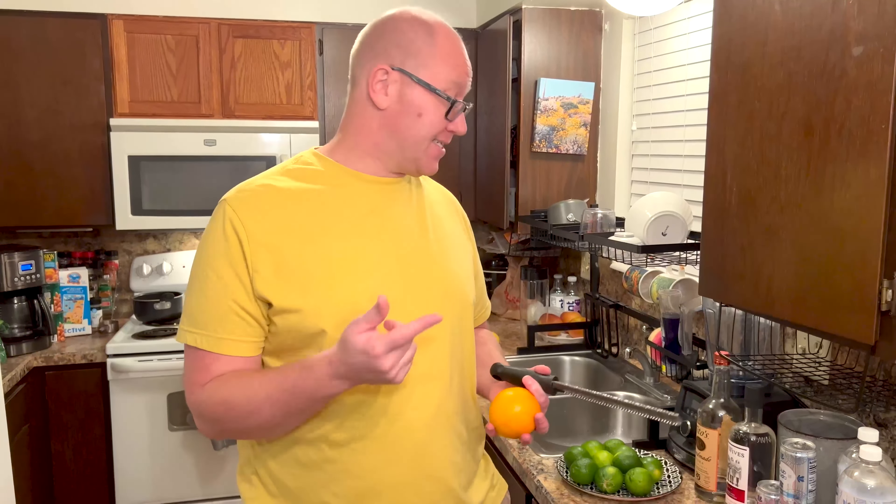First we'll start with the cranberry lime cocktail. I'm just going to zest some orange and some limes and we'll use that zest in the juice. We'll end up straining that zest out after, but this is just for flavor. I have a microplane here, but if you don't have a microplane, a box grater with the small grate would work as well — whatever you have handy just to zest some citrus.